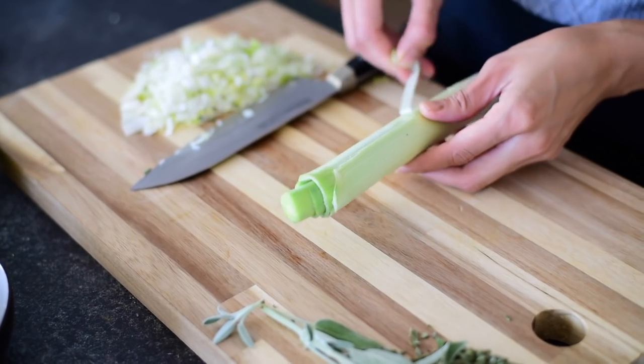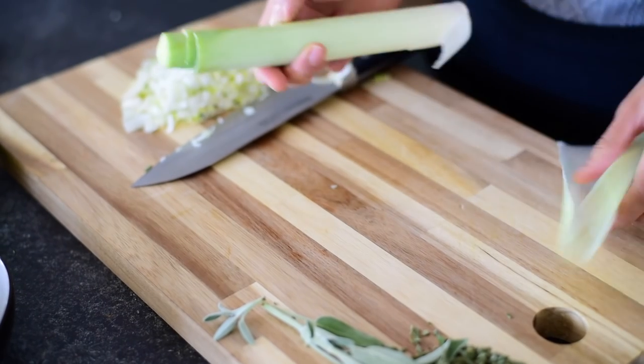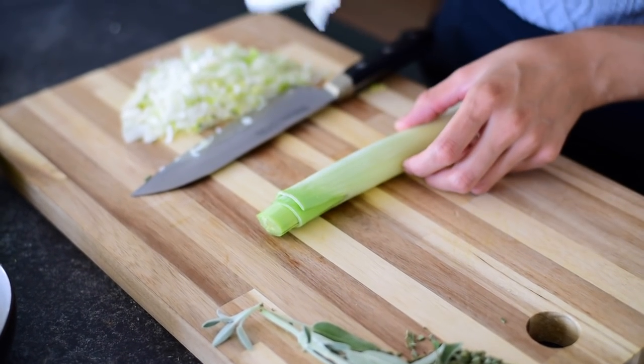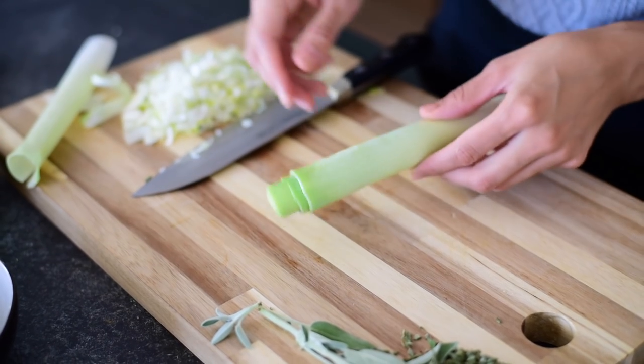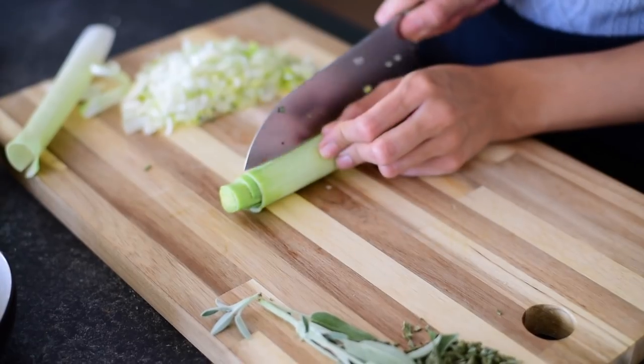We're using leeks today for our stuffing because I really like leeks. They kind of remind me of Thanksgiving — I think they go really well with sage. You want to remove the leathery paper skin, and you only want to use the white part and the light green part. Then we're just going to chop it up finely.